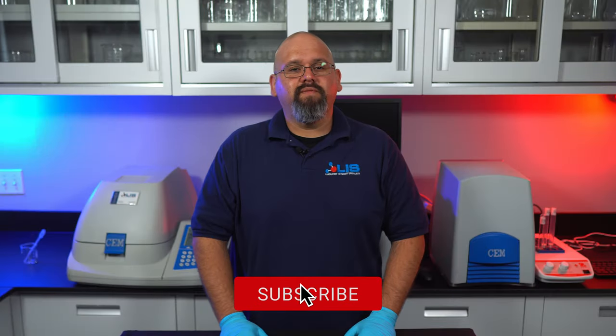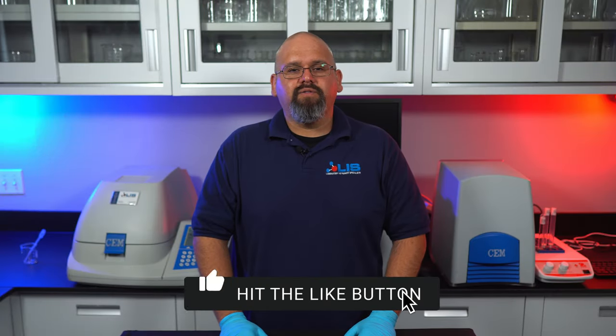If you enjoyed this video, give us a like and subscribe. Also, make sure to check out our previous videos on various Moisture Solid Analyzers like the Sartorius LMA200 or the OHAUS MB120. Thanks for watching and as always, have a great day.